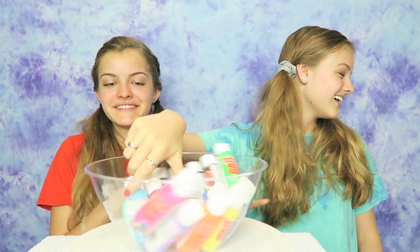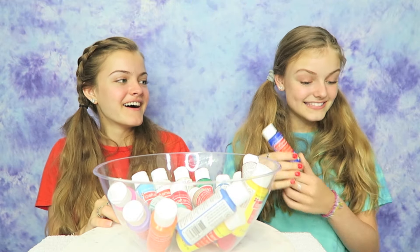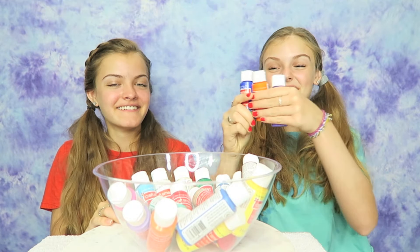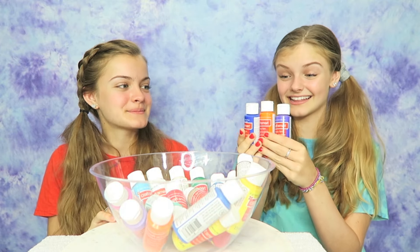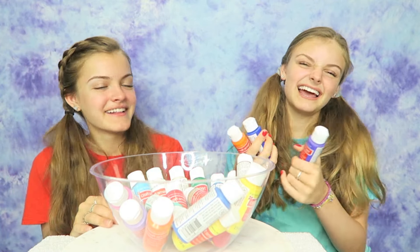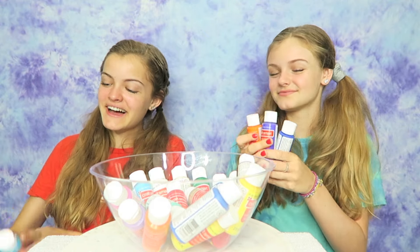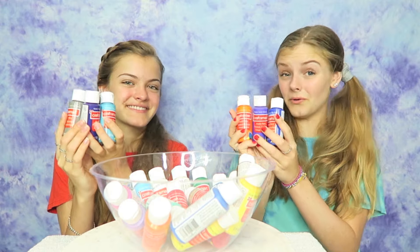Now for my last color. Blue, orange, and purple — that's so pretty! Hopefully the blue and purple look different though. So these are the colors that we ended up with. I love mine. These are really cool. I'm so excited to make this spinner. I'm excited as well.